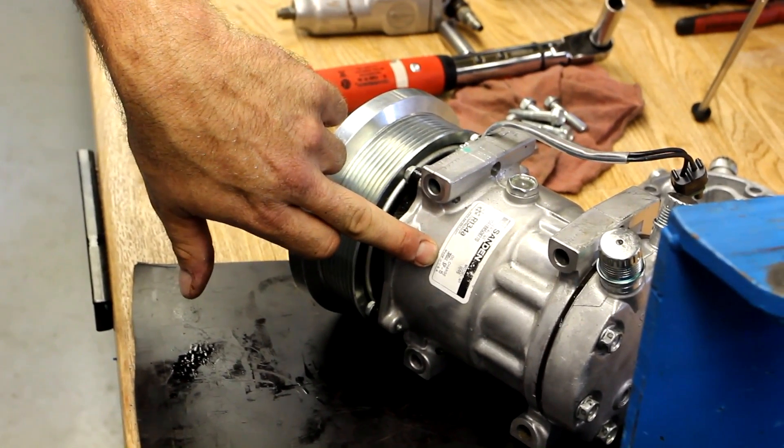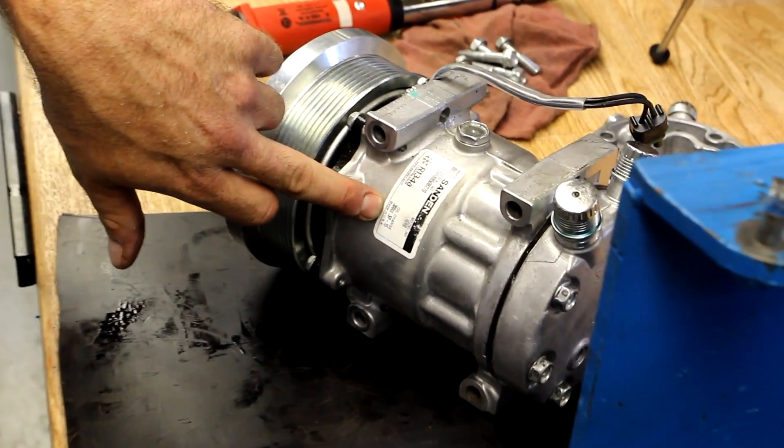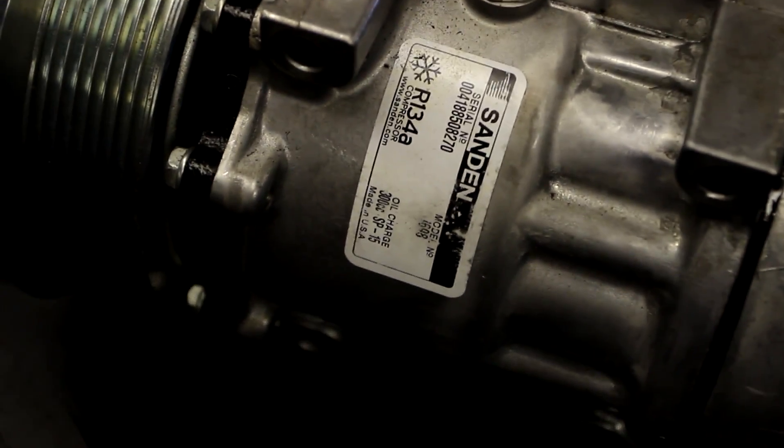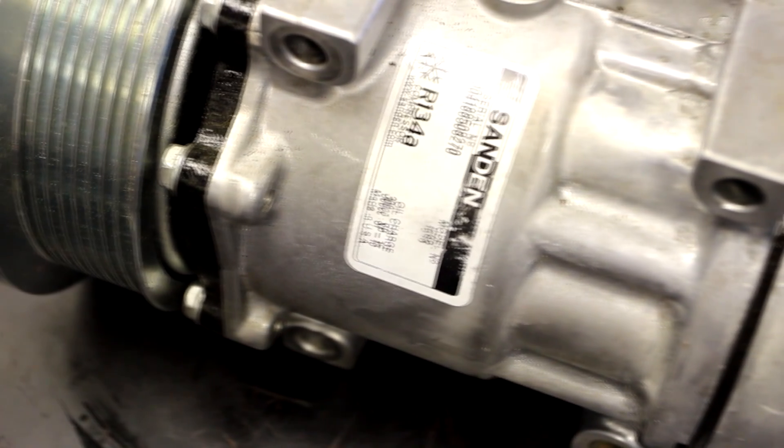The tags specify the quality of oil that is needed, or what came factory. This one being 300 cc's, which would convert to about 9 ounces of oil, and that should be sufficient for the system on that application.